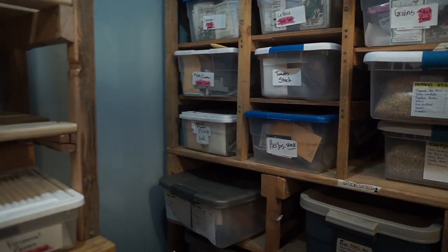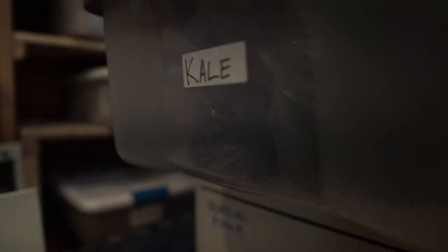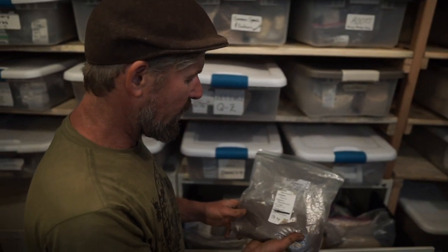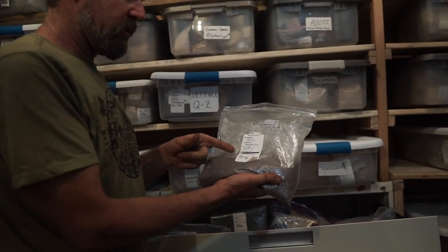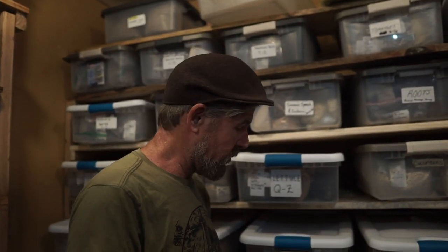We've got all these bins and drawers — here's an example of our storage in these filing cabinets. This is broccoli rob, which is a sprouting broccoli actually related to turnips. This seed was grown in 2014 at Homework Bounty Farm in Weed, California, and it's still germinating really well. Brassicas can last a fair amount of time. We actually just germinated some kale seed from 2011 and it's still germinating at 95%.